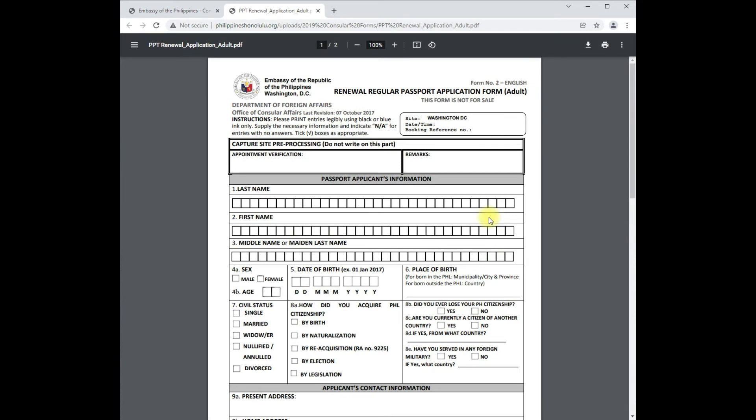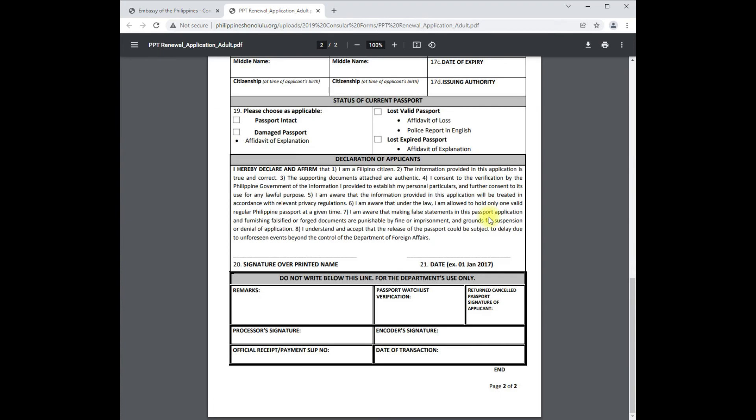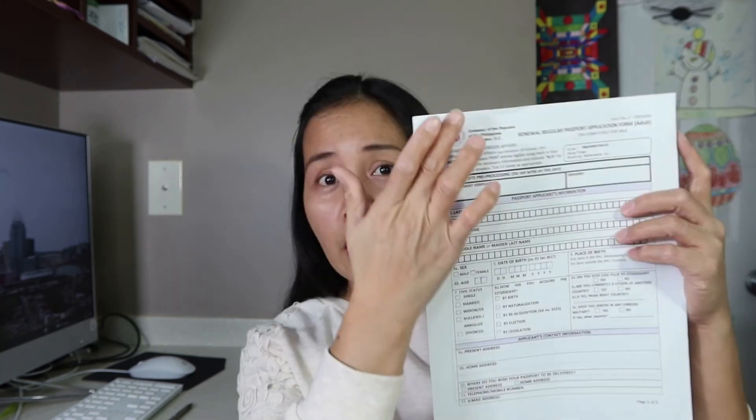Fill this out accurately and correctly. I highly recommend printing the forms before going to your appointment. I noticed everyone brings their forms — I'm not sure if the embassy has extra forms, but it takes time to fill them out. Print out two sets of forms. That way, if you make a mistake, you have a backup. If I were you, print out the forms and provide the information correctly and accurately.